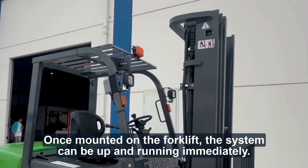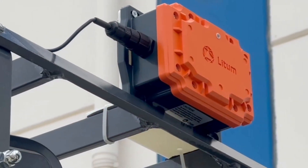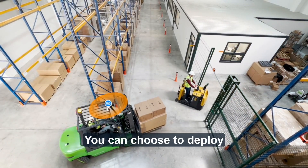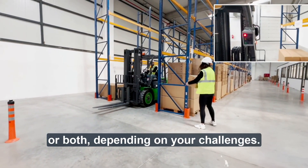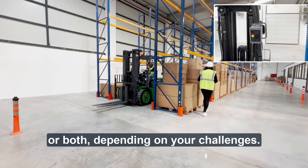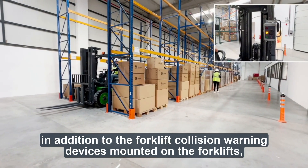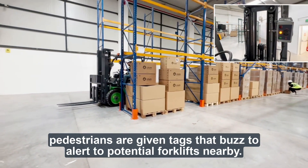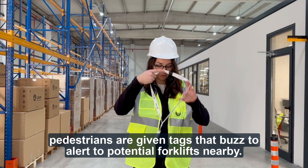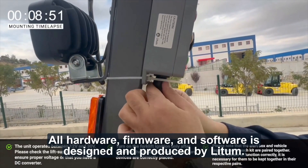Once mounted on the forklift, the system can be up and running immediately. You can choose to deploy forklift-to-forklift, forklift-to-pedestrian, or both, depending on your challenges. If forklift-to-pedestrian warning is selected, in addition to the forklift collision warning devices mounted on the forklifts, pedestrians are given tags that buzz to alert them to potential forklifts nearby. All hardware, firmware, and software is designed and produced by Liddum.